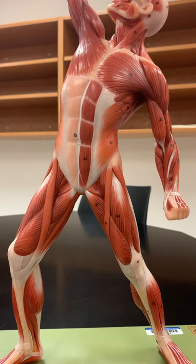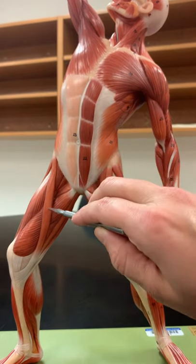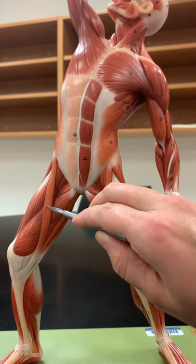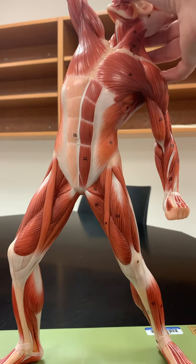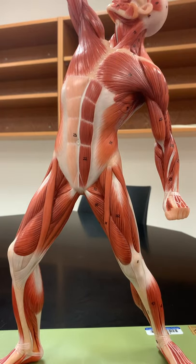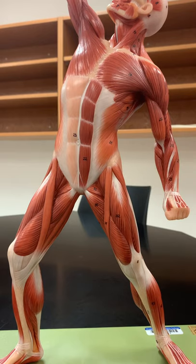We're still looking at this mini-man model, but now we're looking at the lower limb. On the thigh, there's a very distinct muscle that's spiraling around either side. That muscle is called sartorius. It's the longest muscle we have. Sartorial means tailor, because tailors used to sit cross-legged, so that's the muscle that allows you to do that.